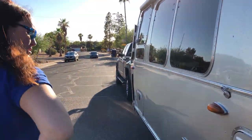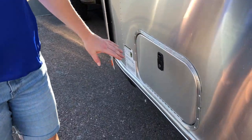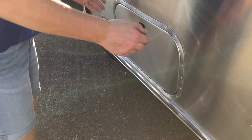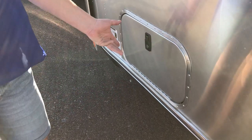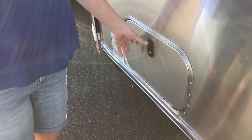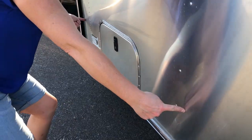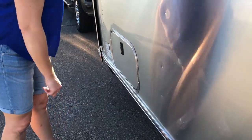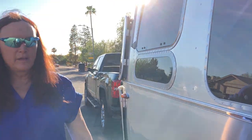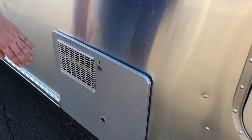The Airstream comes with some storage hatches. Personally I think they're a bit small — we keep the wrench, hitch lock, and some other things in here. I'm not sure why this hatch isn't bigger, since it extends quite a ways inside. They did put lighting in here, which is really nice — at night if you need to get in there, you can turn on the lighting.